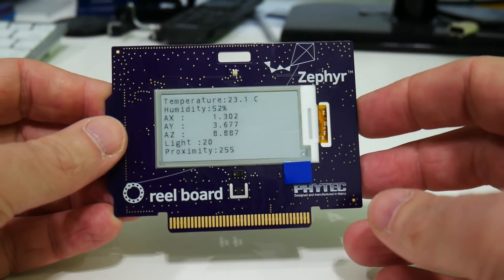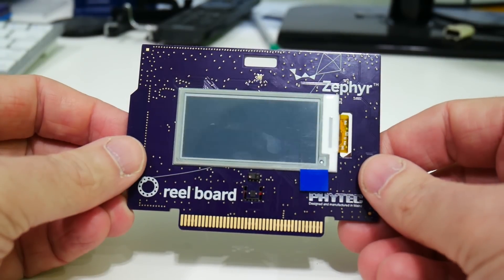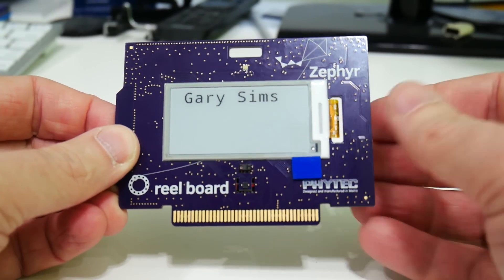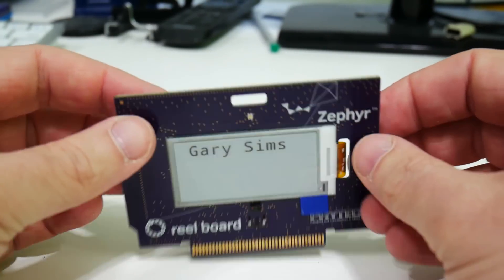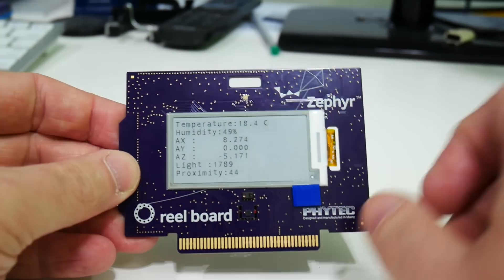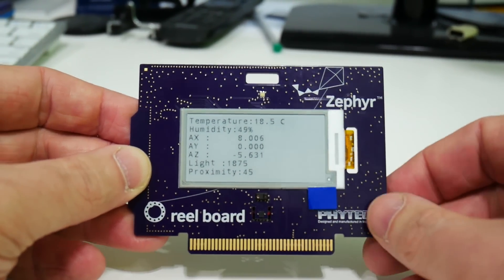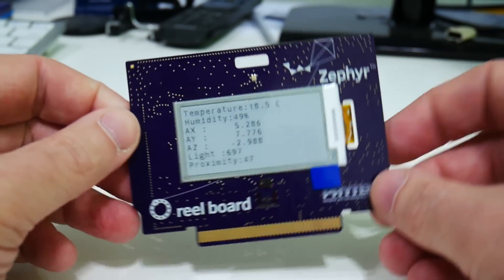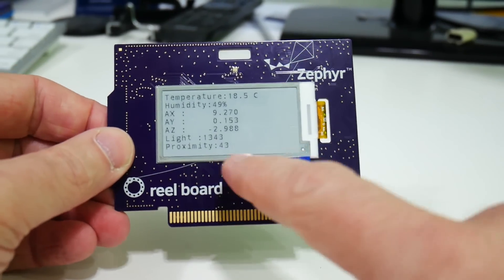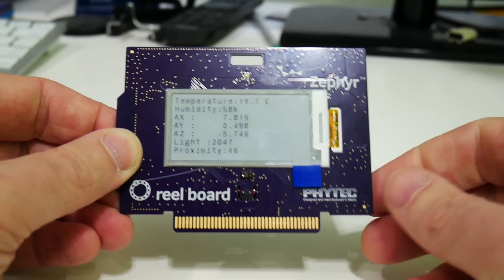Powering it up, the board clears the display and shows 'Gary Sims' — the badge demo they provide. If you press and hold the button, it switches to display sensor data: temperature, humidity, and accelerometer X, Y, Z readings. If you tilt the board, those numbers change, so you could build something like a fitness device. There's also a light sensor and proximity sensor — bringing your hand close changes those readings in real time.